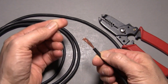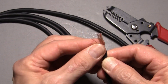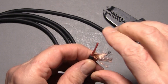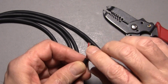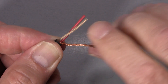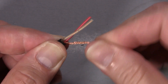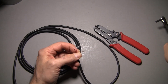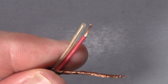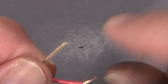Now you see the shield is around the other two wires. Pull that all separate, get all the strands, and twist them tightly together — make sure you don't leave any loose ones. What I'm going to do is cut off about an eighth of an inch of that insulation and make the other one match it as close as possible.